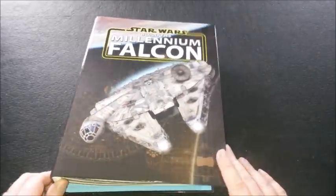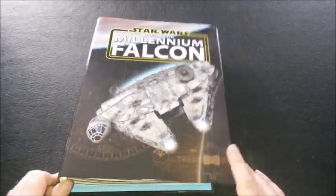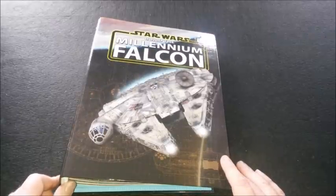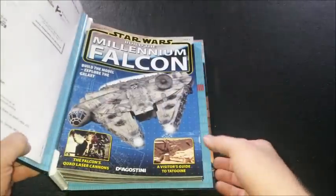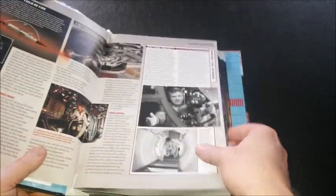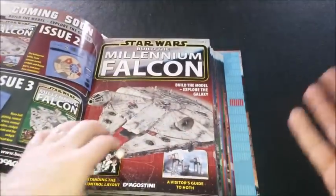For those of you that don't know, there's a D'Agostini partwork where you build the Millennium Falcon — basically build it in a hundred issues. You get a magazine a week, but as a subscriber I get four a month.